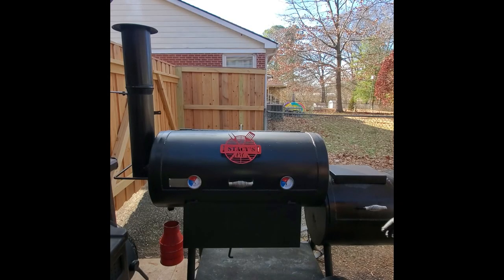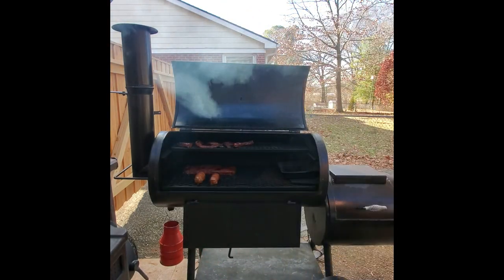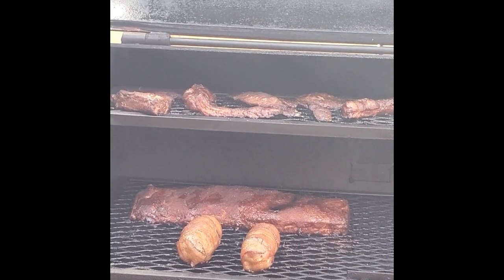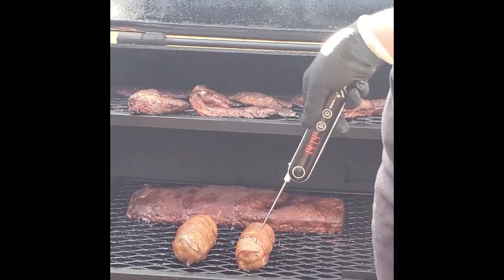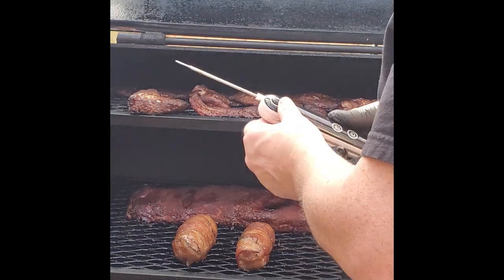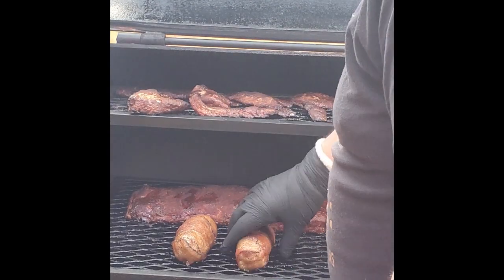It's been about an hour, so let's go back and check in on these — see how close to 150°F we've come. They're looking pretty good, got some nice color on them. Let's probe them with the thermometer. We're rocking about 140°F, so I'm going to move these just a little closer to the fire and let them go for about another 30 minutes, and then we'll get them glazed.